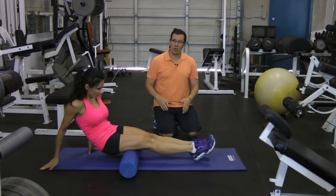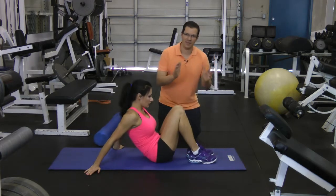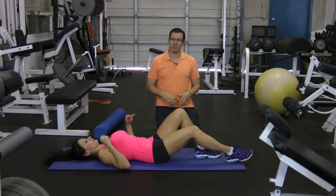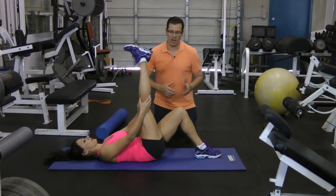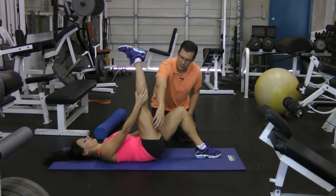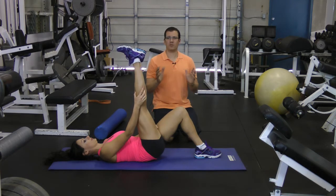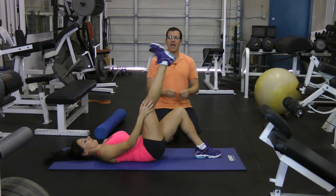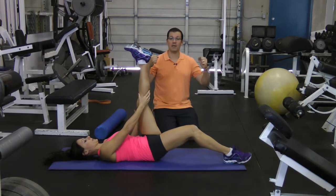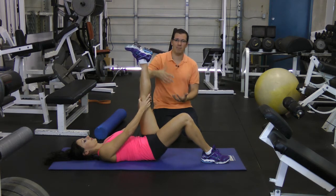After the foam rolling, she moves into stretching. The foam rolling has set things up to make the stretching more effective. She does a leg-in-the-air hamstring stretch: knees bent, straightening the leg, bringing it up, and looking for a stretch in the hamstring area. Hold that stretch for 20 seconds, twice on each side, looking for a light stretch — not ripping the muscle apart, just a light stretch. This lengthens the muscle.